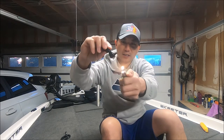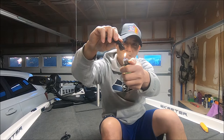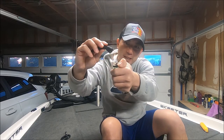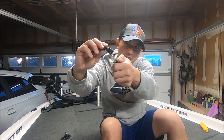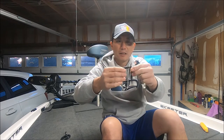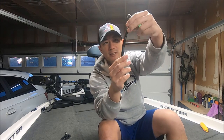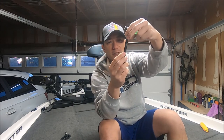Bend it backwards a little bit, get your lighter, heat it up. And then it melts that Senko — the plastic — up a little bit. Put them back together, blow it, let it cool down. And now you have a Senko that is pretty much fused together.